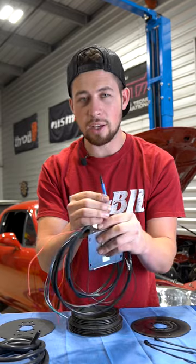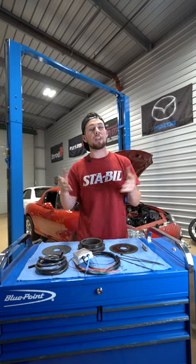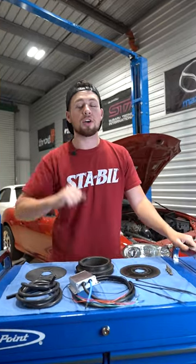and lastly, a vacuum line, which will be teed into the intake manifold and provide the engine the proper amount of fuel now that we have more air — or what we like to call boost.